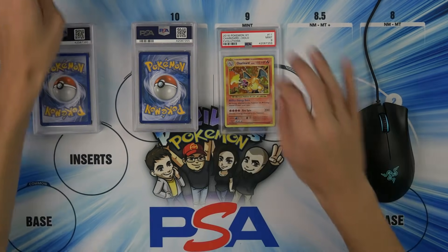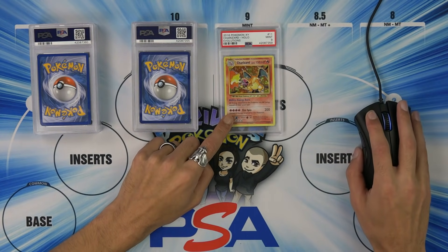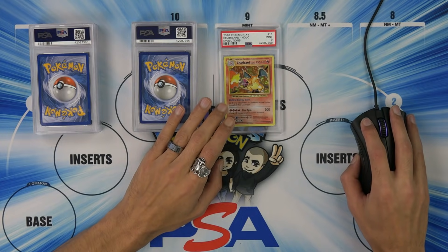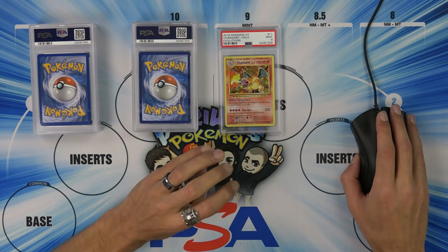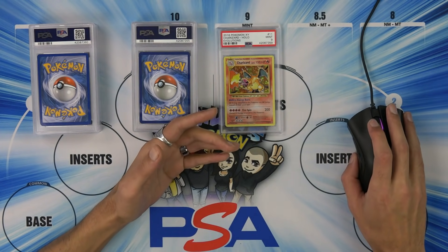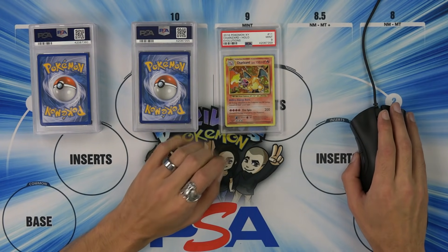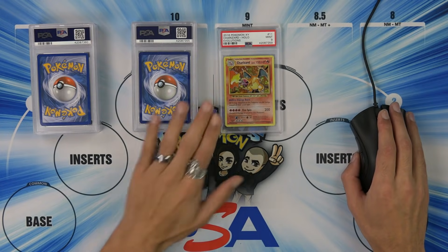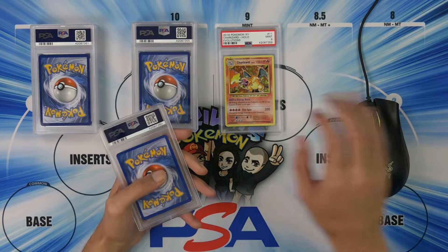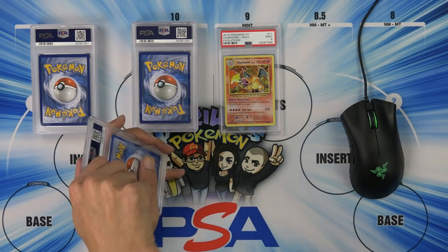Let's see the PSA 10. I'm spending a lot of time on this first card, but I hunted this thing forever. PSA 10 sold for $281. Whatever, moving on. I'm still surprised it's like $300.